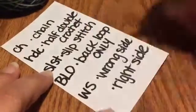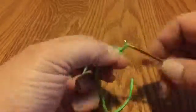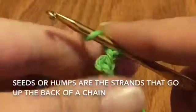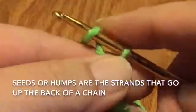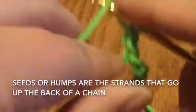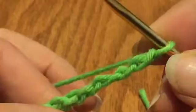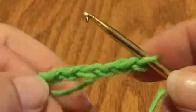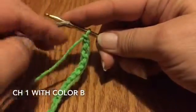Start with a slip knot and then begin to chain 45. Make sure to chain loosely — hang on to the working yarn while you do your pull through. That should leave the seed humps that you need for your stitches in the back — here are the little bumpies for the seeds, and here is the front of the chain.